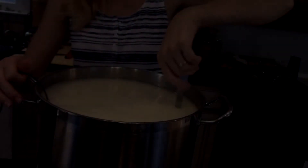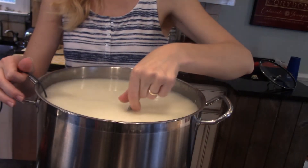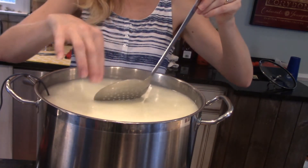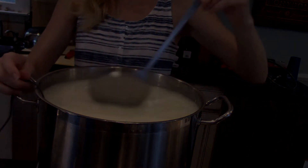We've gotten this to 115 degrees now. We want to hold it at 115 for 15 minutes, just stirring occasionally to make sure it doesn't mat on the bottom. It's stretchy and stuck to my spoon already. I'll stir it every couple of minutes to make sure it's not matting, and we'll see you in 15 minutes.